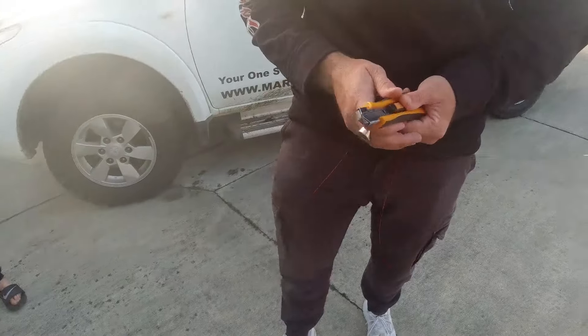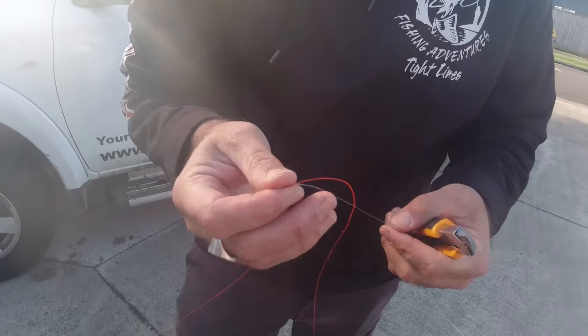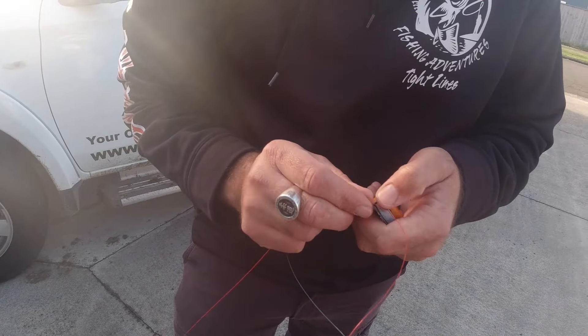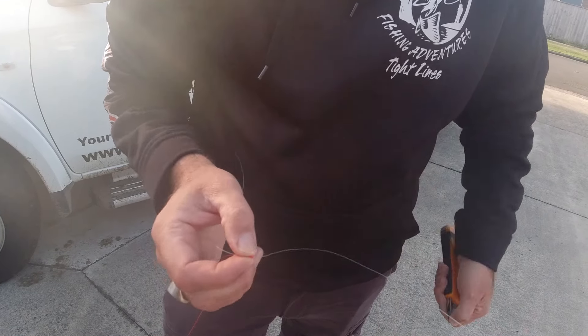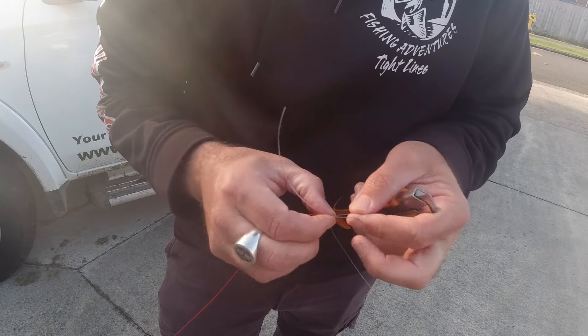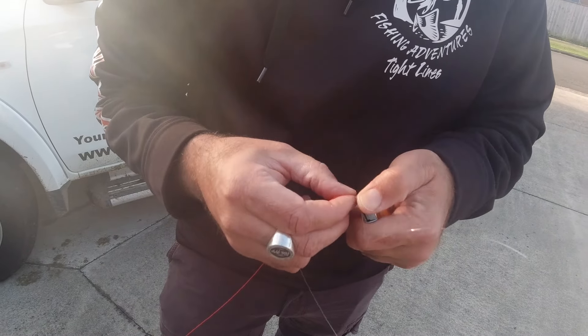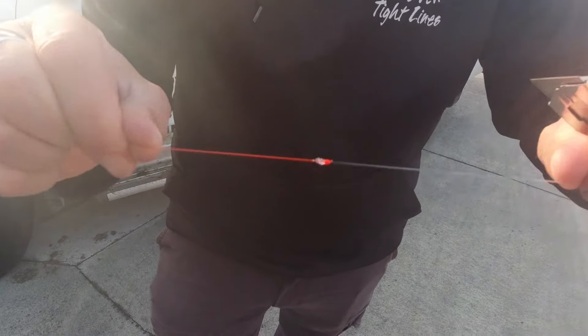I'll use a knife here — usually I use nail clippers but typical male, I've misplaced them. So anyway, cut those tags off. And then you're left with a nice little knot like that. Beautiful.